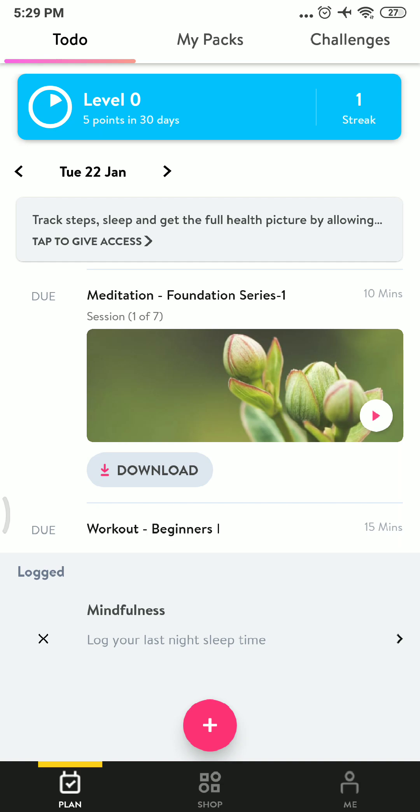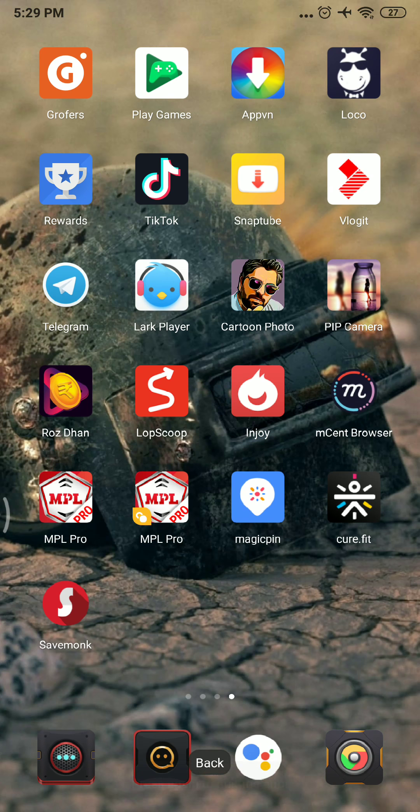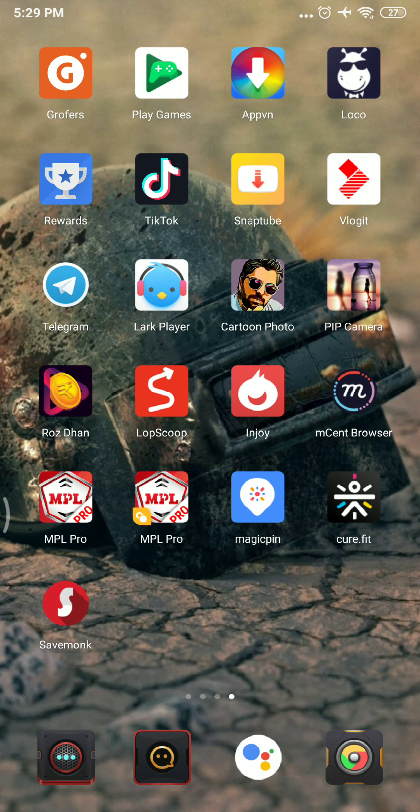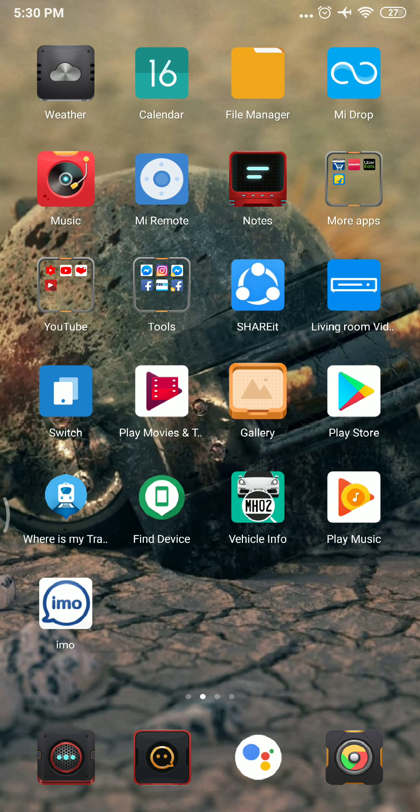So first go to MagicPin, sign up, and get the eat.fit coupon, then open the Curefit app and buy the necessary items. After the food is delivered, the referral option becomes available. You can invite your friends and get 300 rupees cashback when they receive their order, and then use that for your future orders.